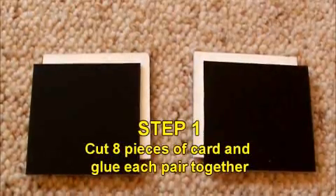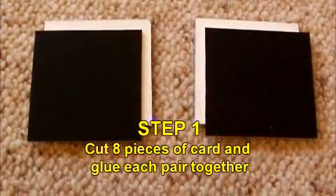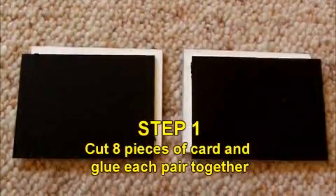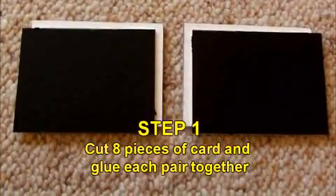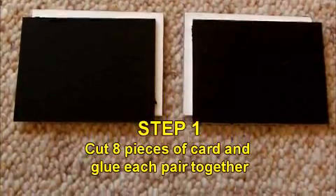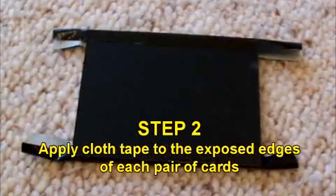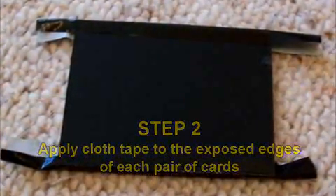Step 1. Cut four pieces of poster board a little smaller than the width of your LCD screen and four more a little less than the height, and make them all about 60mm or 2.5 inches high. Step 2. Cut some strips of the tape and fold it over the exposed edges of each set of cards.